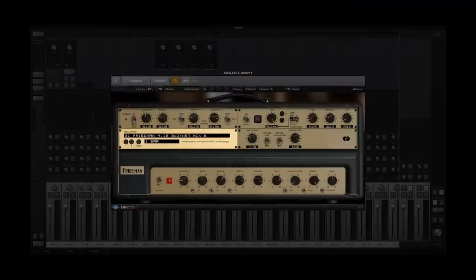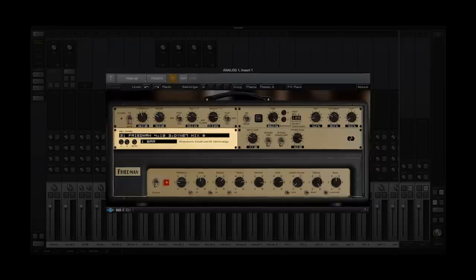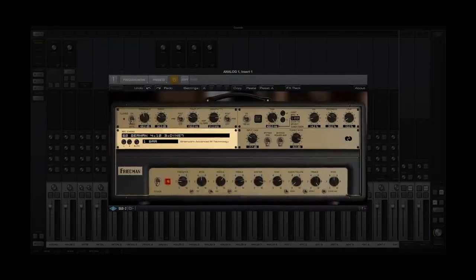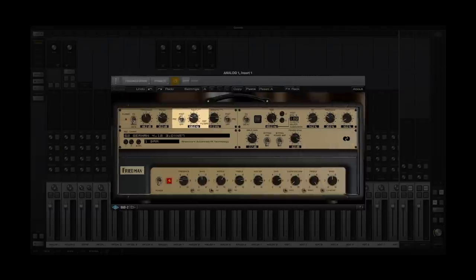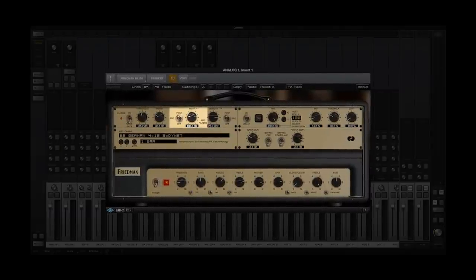For this demo, I've hard-panned two instances of the plugin. And in the effects rack, I'm using two different signal chains so I can bring up the Friedman cabinet on one side and a German cabinet on the other. I'm also utilizing the TIGHT function to roll everything below 100 Hz out, which is great for constructing a mix.